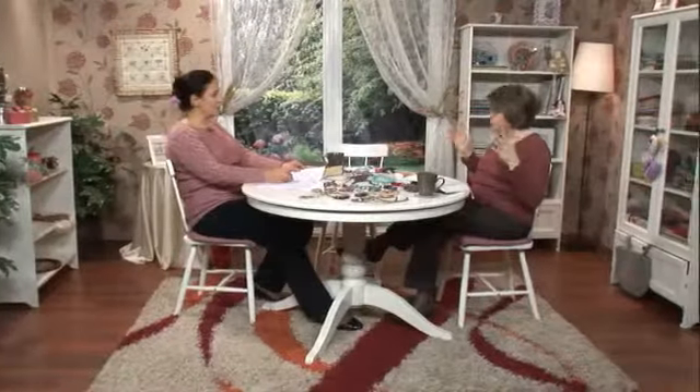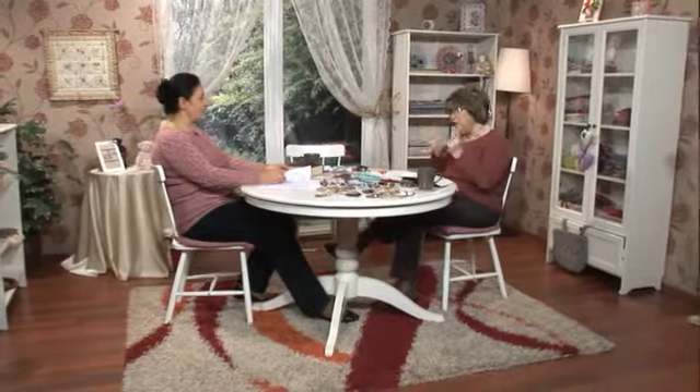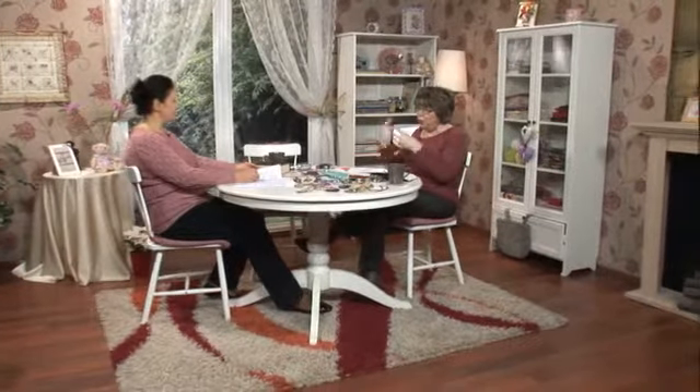Ben arkamı dönmüştüm ama acaba Rab beni kabul edecek mi, beni alacak mı tekrar? Evet, alacak. Çünkü Rab sen arkanı döndüğün zaman kolları açık bekliyor; biz arkamıza döndüğümüz için onu görmüyoruz. Güneş duruyor, dünya dönüyor değil mi etrafında? Rab de duruyor, biz dönüyoruz. Biz dünyanın tersine dönmemiz lazım; Rab'be odaklanmamız lazım. Sadakat ve itaat istiyor bizden, kurbandan daha üstündür. Çünkü 'iyiliğimi hiçbir zaman sizden esirgemedim' diyor ve esirgemem de diyor.